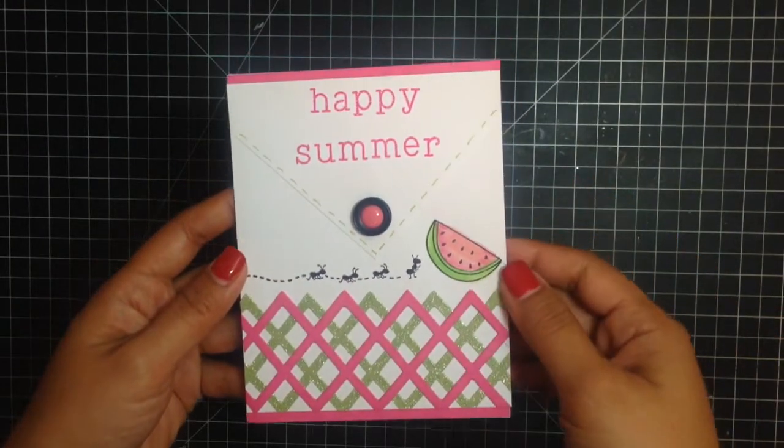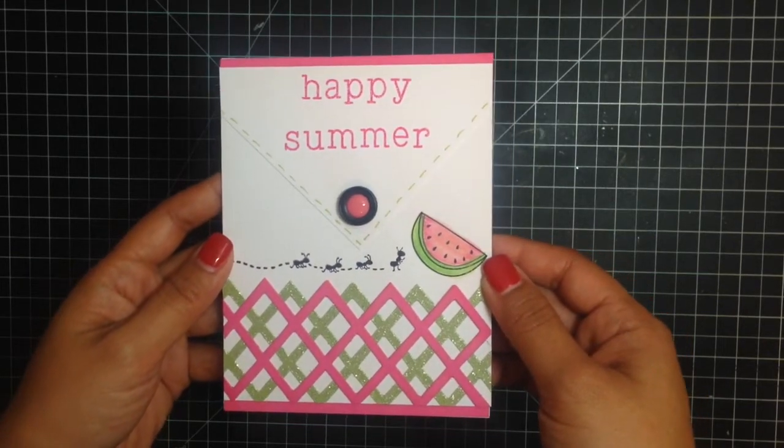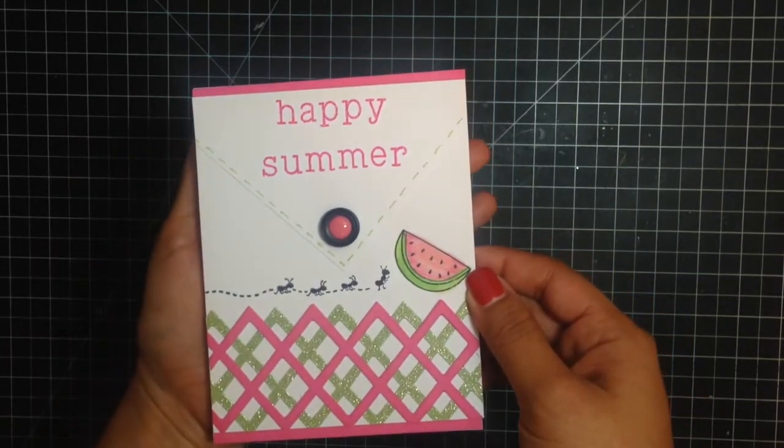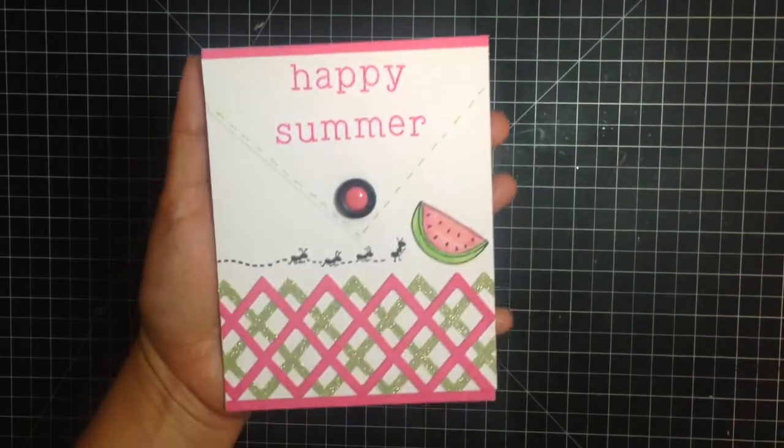Hi there! This is Tiffany from the Sizzix Design Team and I have a fun card tutorial to share with you. I'll also be showing you the new Sophisticut machine. So here's my card and let's begin!